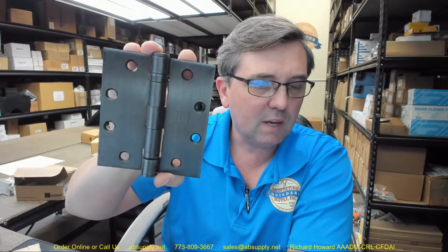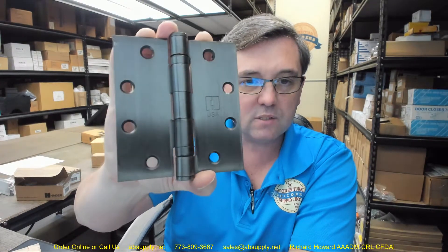This is in US 10B — that's oil rubbed bronze. This looks a little bit more like 10R to me — antique bronze relieved with a lacquer. It's a little metallic to me to be 10B, but nonetheless, this is Hager's 10B. That 10B is a living finish. It would be more appropriate to call it 640. 640 is the BHMA number — Builders Hardware Manufacturers Association number — for oil rubbed bronze when the base material is steel.